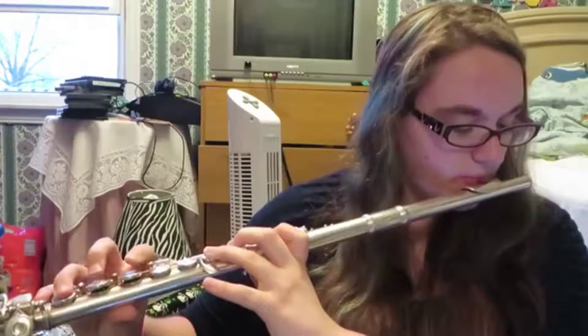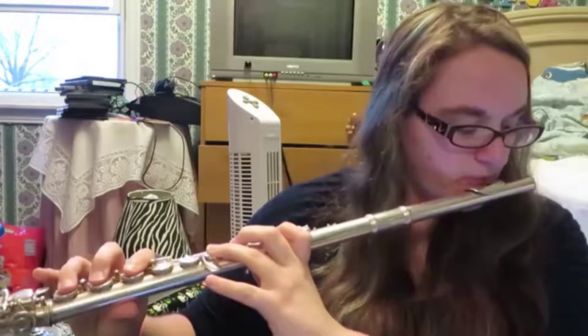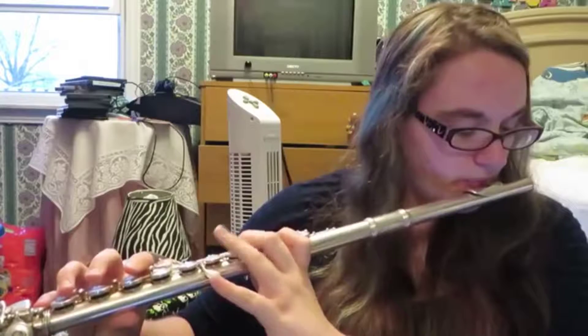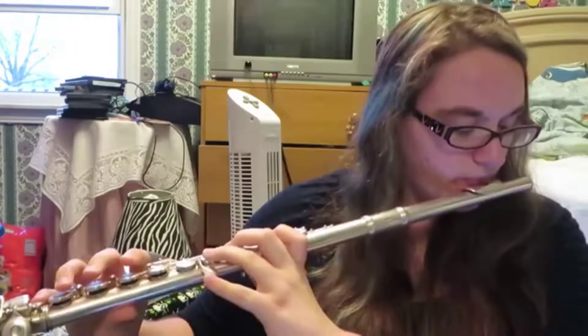Let It Go on three different instruments: clarinet, flute...